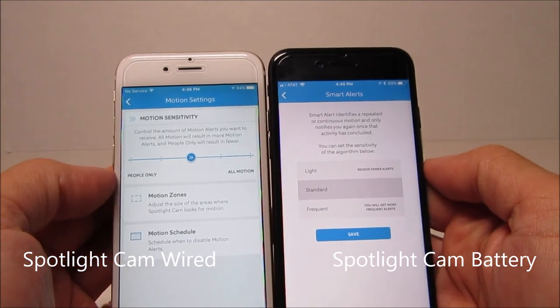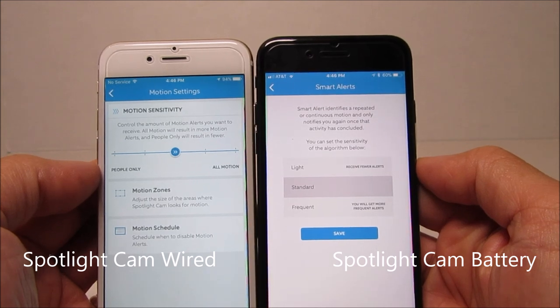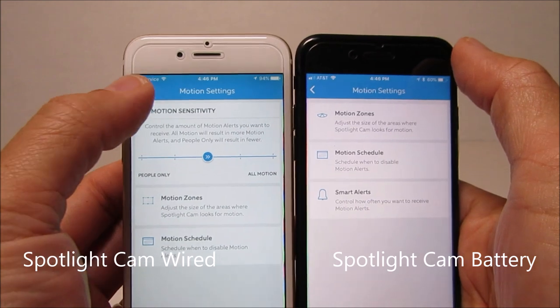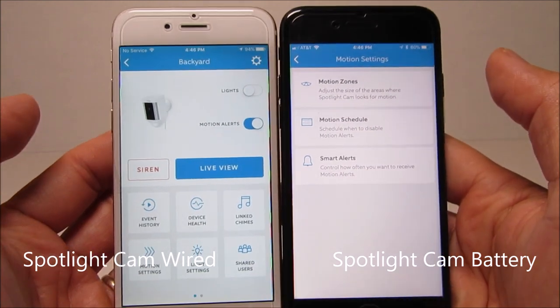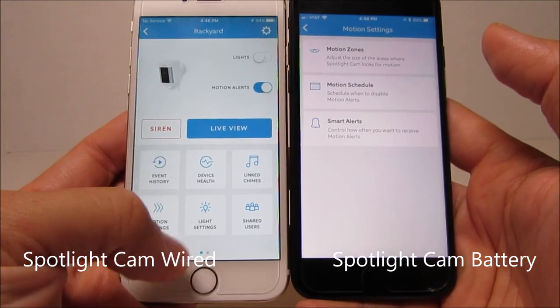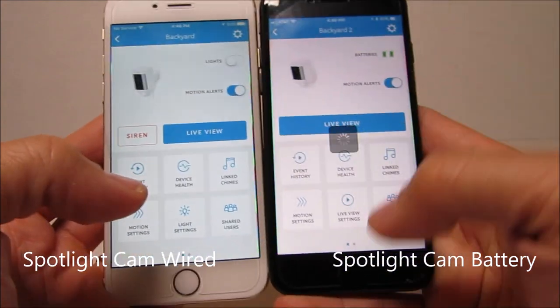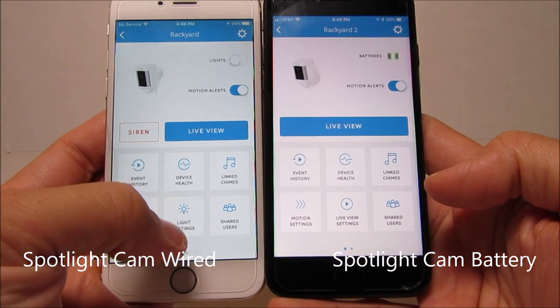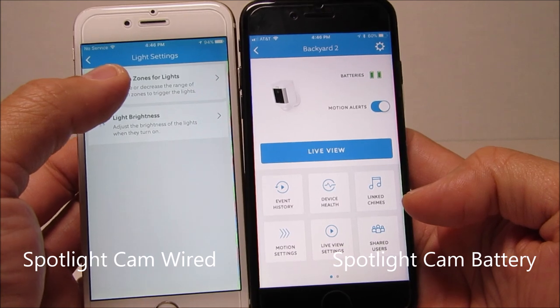The battery version has smart alerts, where you can choose the cooling-off period of the camera with three choices: light, standard, and frequent. The wired version has a motion sensitivity option so you can tweak settings to minimize false alarms.